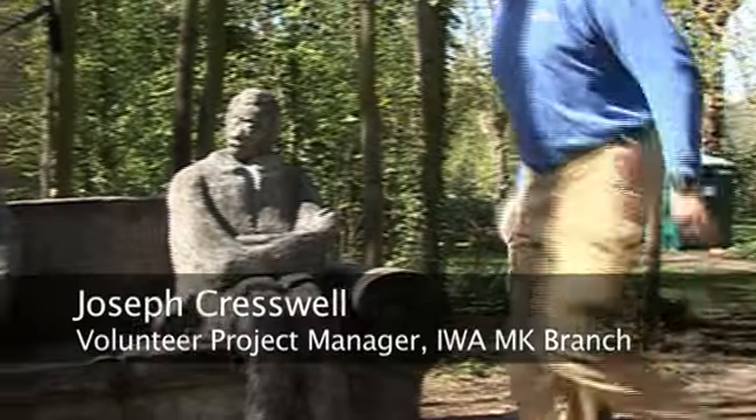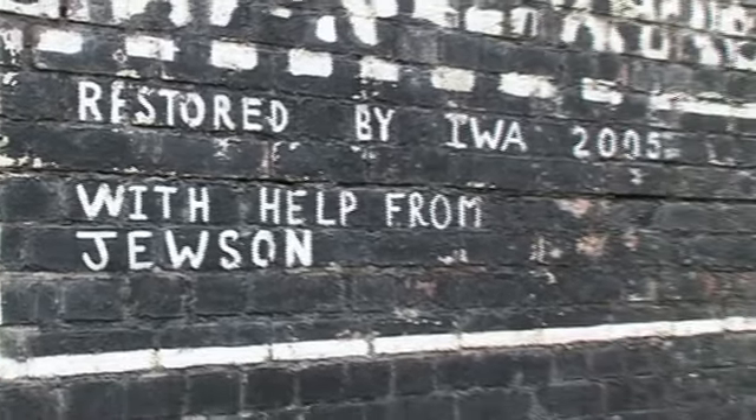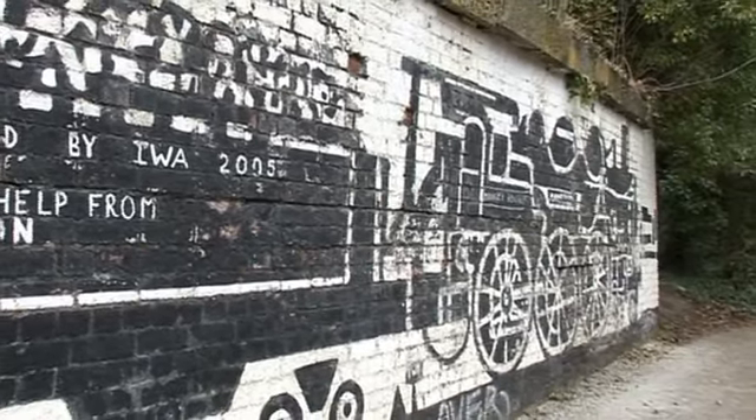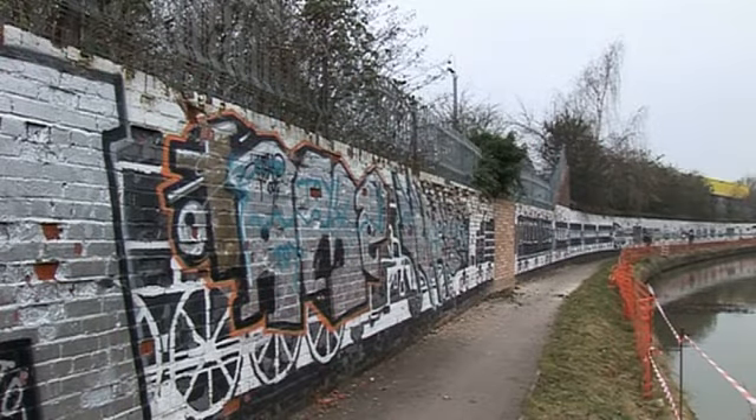I was invited to project manage the repainting of the train mural at Wolverton by the Inland Waterway Association branch in Milton Keynes. My wife and I have been members for many years and we have worked on the mural in the past, repainting it after heavy weathering or bad graffiti. The southern end of the mural was very badly graffitied and it absolutely destroyed the locomotive at that end and a number of carriages.